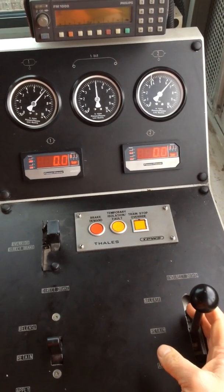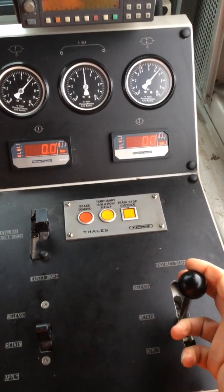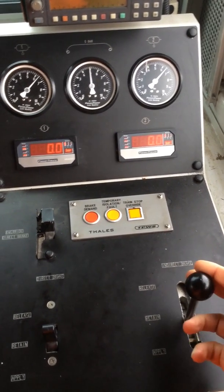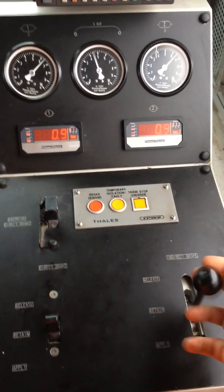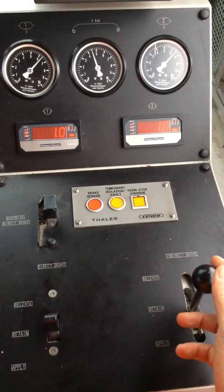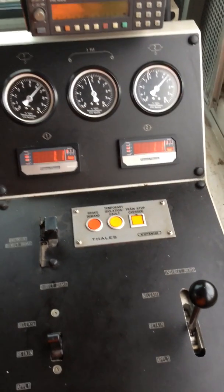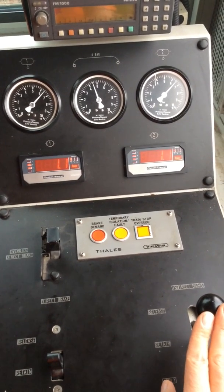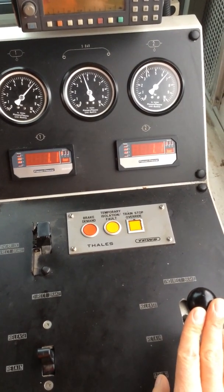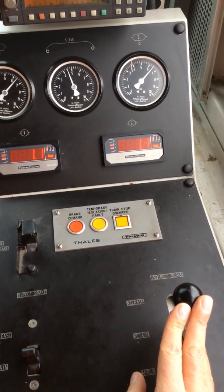So I'm going to put small increments of brake pressure in the indirect. I'm just going to go to the first notch to try and do a small application — just putting a small squirt of air in. Okay, so I've now got a bar of air in the brake. You can see I just dropped the brake pipe down by half a bar. I'm now going to release this brake.